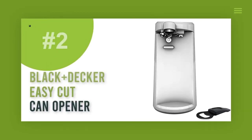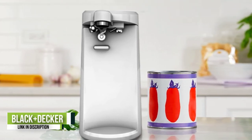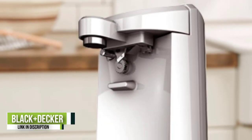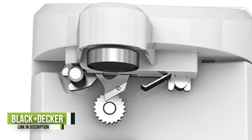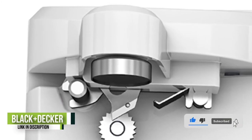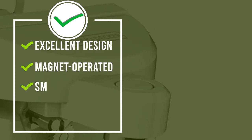Number 2: Black+Decker Easy Cut Can Opener. You can use this budget-friendly countertop can opener on cans up to 32 ounces in weight. This is a magnet-operated, one-touch machine that operates quickly and leaves behind smooth lids. With a wide base specifically tailored to allow for larger can widths, this machine is a great value for the price. During our tests, if the magnet and can lid weren't properly aligned, the blade did not cut the top. But when lined up correctly, the top-cutting machine yielded a smooth lid, and the magnet held the sliced lid from falling into the can.